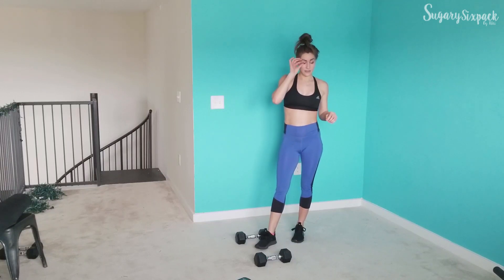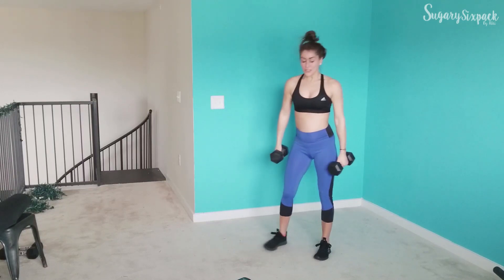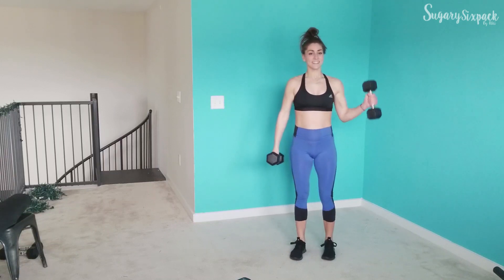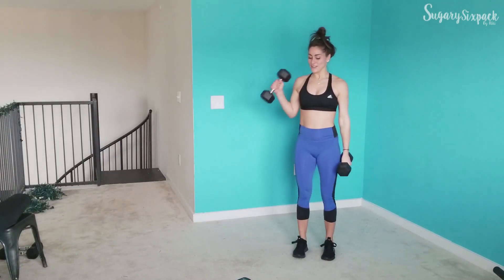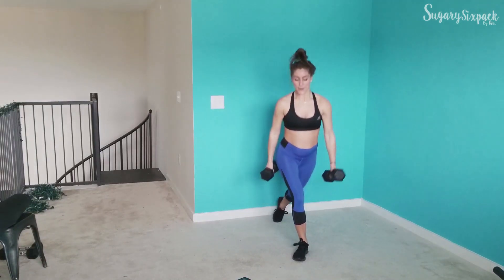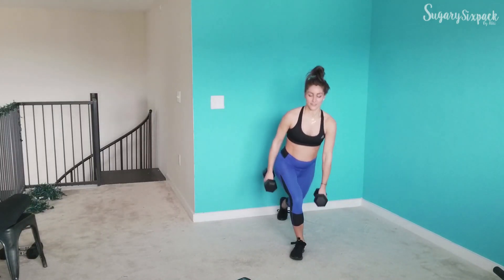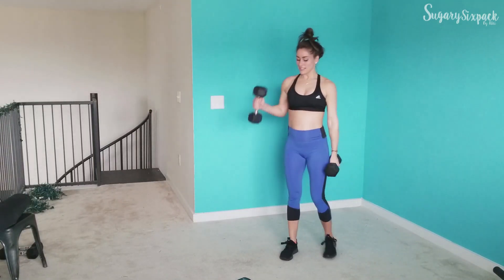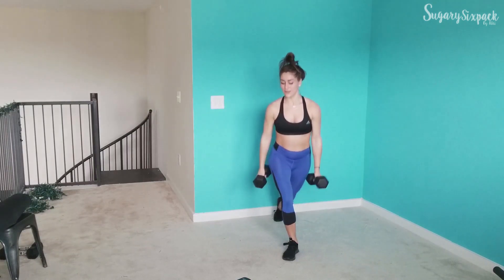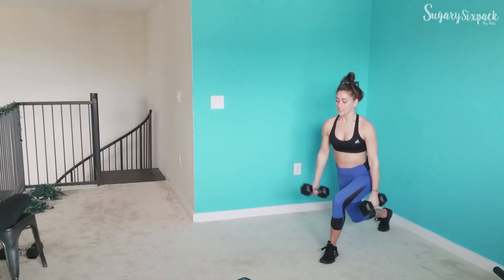We're going to that curtsy side curl — whatever was in my eye is still there. And go. So we're going to curtsy, side curl, curtsy the other direction, side curl the other direction. Keep going, keep working, really sit back with that curtsy so you're pressing it into your glute. You don't want to be all quads on this curtsy lunge. 10 seconds — and rest.